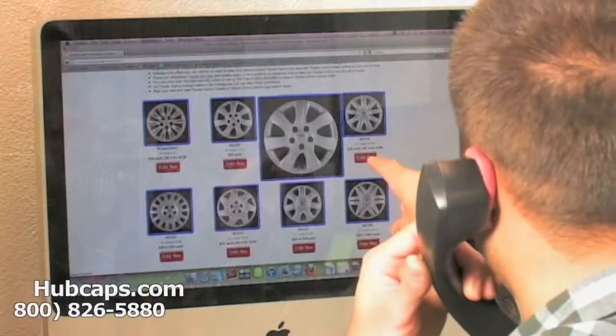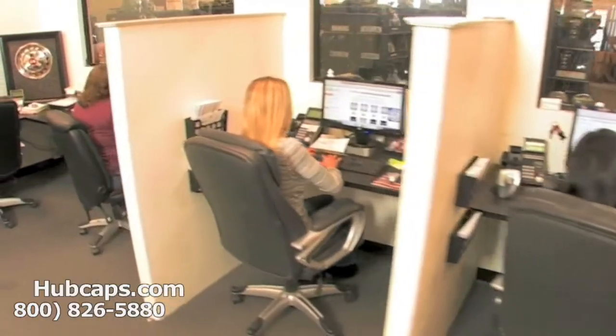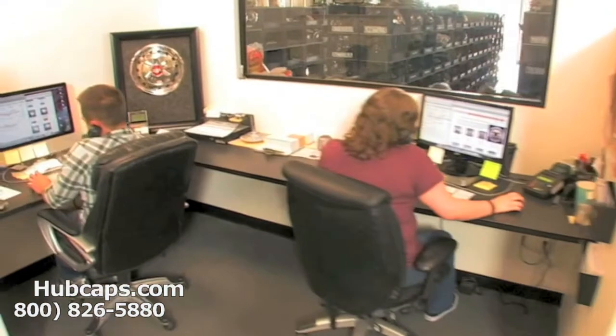Hubcaps.com has been in business for over 34 years. Give us a call today and become the best gift giver out there. You will not regret it. We have an online sales department waiting to assist you by answering your questions and helping you to securely place your order online.